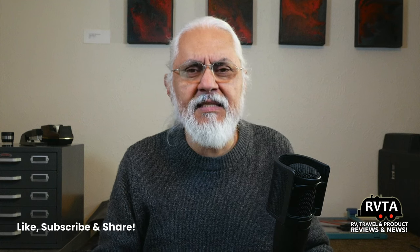Don't forget to like, subscribe, and share this channel. Check out my photographic website specific to RV and Travel Adventures — the link is in one of the corners. I would greatly appreciate it, and don't forget to ring the bell for future notifications.